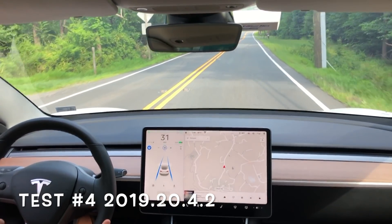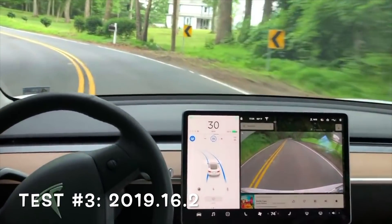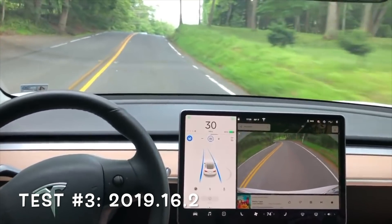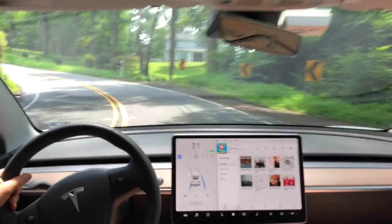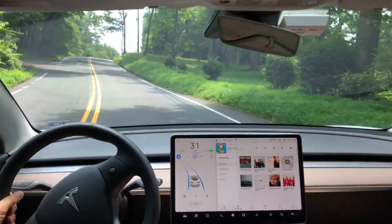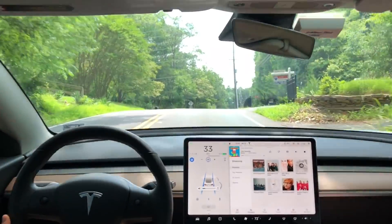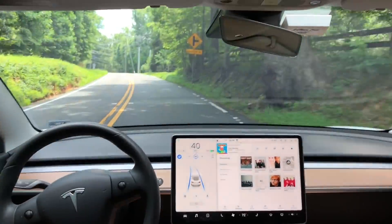Now let's jump back to test number three, a different software version — 2019.16.2 — and we get the same result. I would say it was a little bit close to that double yellow line, but it performed about the same as our current software version. This again is test number five, and it's pretty impressive. I would say the autopilot has really mastered that curve.